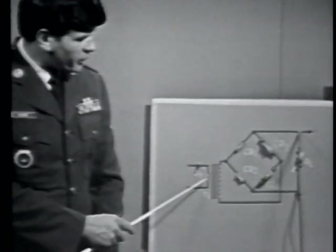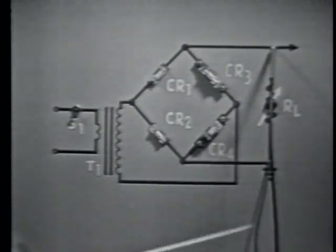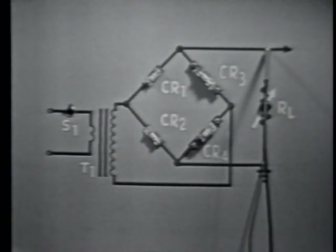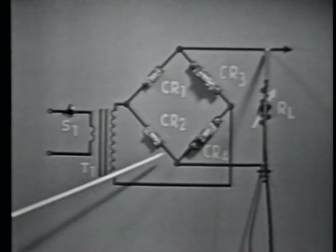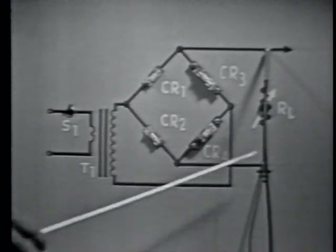The bridge rectifier circuit consists of a transformer, four diodes, and a load represented by a variable resistor labeled RL. The circuit is made operative by turning S1 on, which applies power to the transformer primary. The rectifier circuit consists of diodes CR1, CR2, CR3, CR4, and RL, a variable resistor.